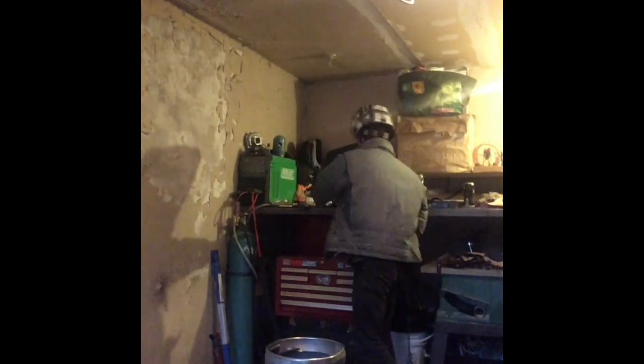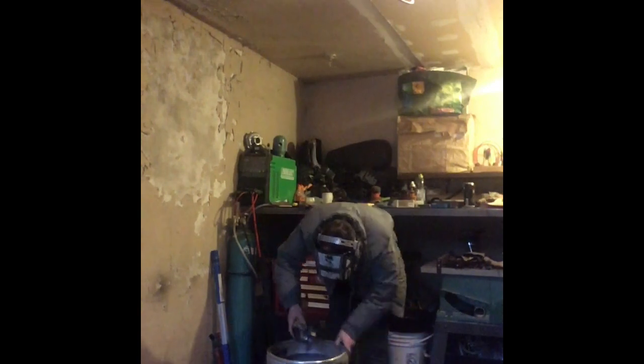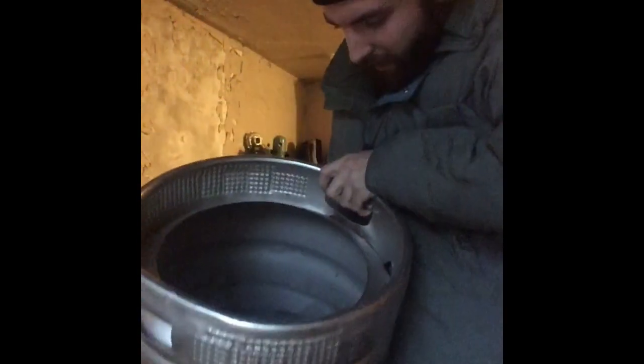I've cut that open now, but still need to clean up the inside. There's a little bit of steel left in there — just throw that on the garden. It is fall here so everything is dying, but yeah, that's it.